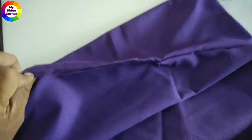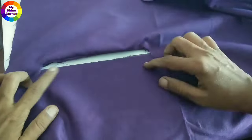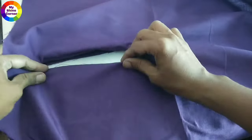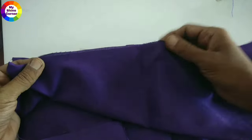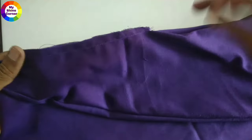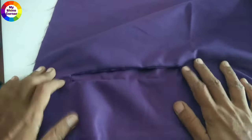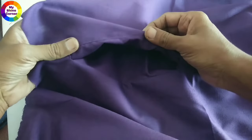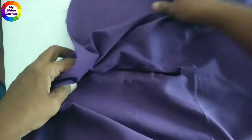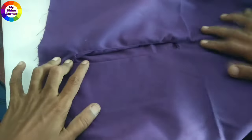We will cut the two pieces. We will cut the side, the front, and the pocket pieces. Now, these are how the pieces come together. We will cut the two pieces and move on to the next piece.